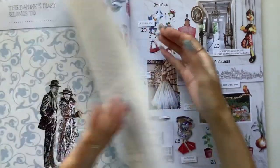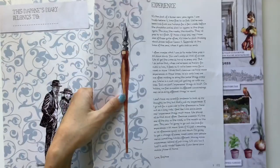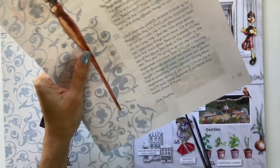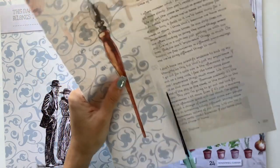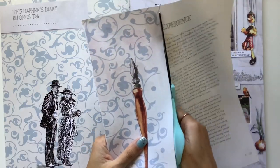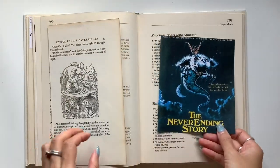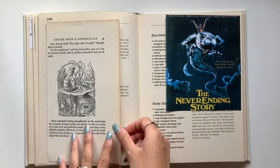And specifically, in this course, we're going to discover and document the anchors in our lives that ground us and bring us back to our roots and center us. You will create a book of anchors where every page will document a different anchor that will bring you back to yourself, with pieces of you on every page.